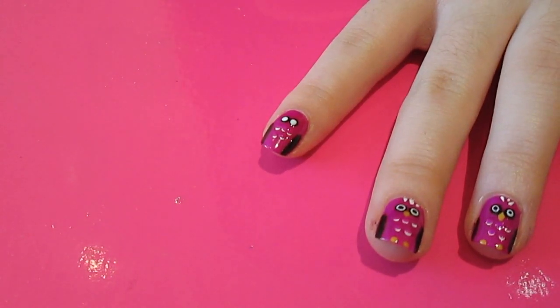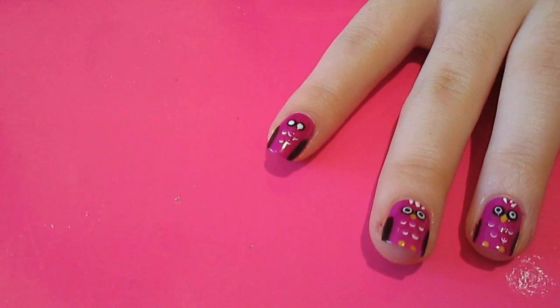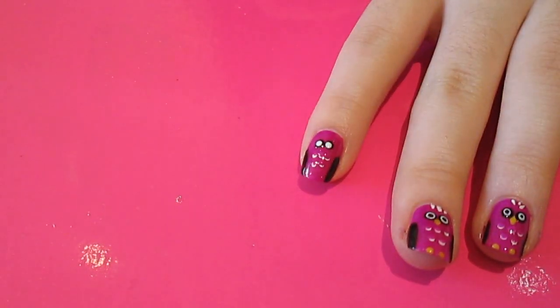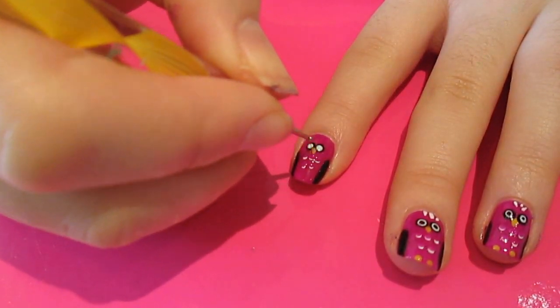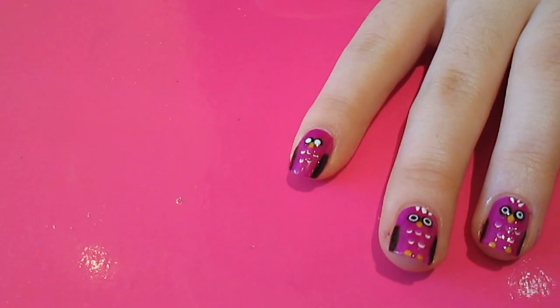Then I'm going to take a yellow — I've gone for Barry M's yellow, which is a bright yellow. I'm going to use the same dotting tool again to create a little nose, or a beak, and little feet.